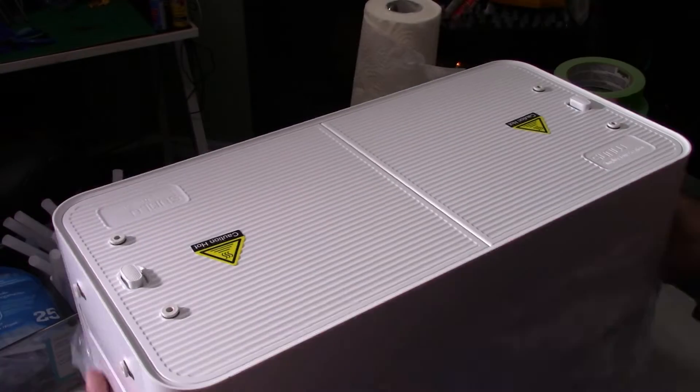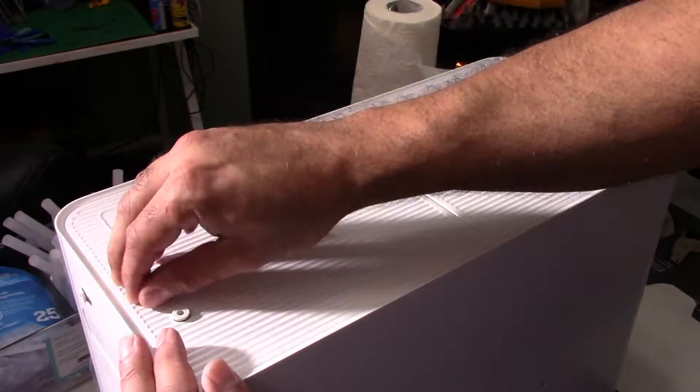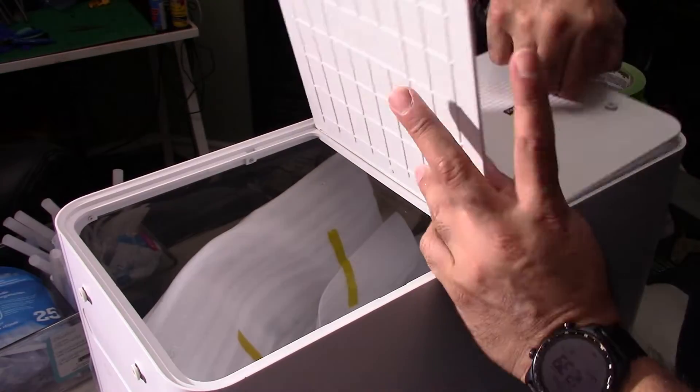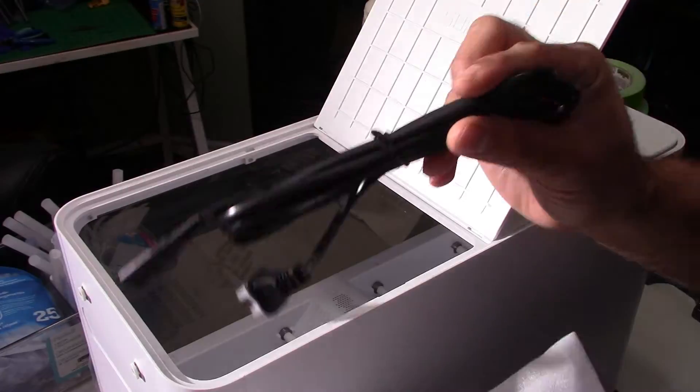There isn't much to talk about with this filament dryer. It's pretty self-explanatory — a self-contained system that's already pre-built and ready to go. So I'm just going to tell you the features really quick and then let you enjoy the video.